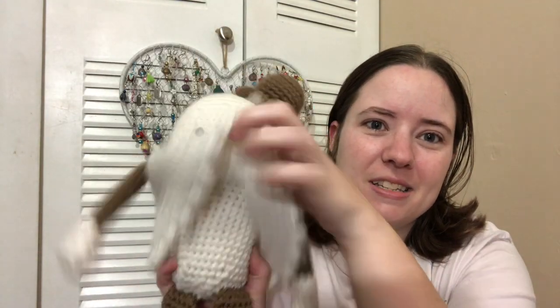I made him a few years ago, and he's all Red Heart Super Saver. All the brown is Café Latte, the orange is Carrot, the green is Spring Green — of course I always use Spring Green — and then white. You start with his little head; his body is one piece.